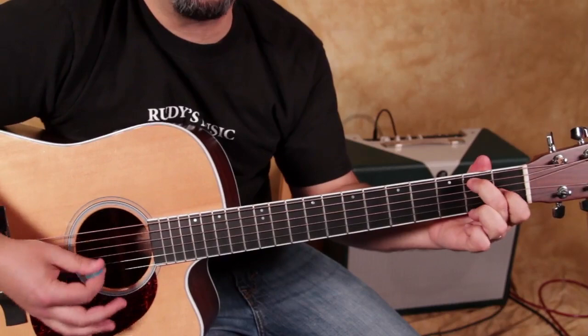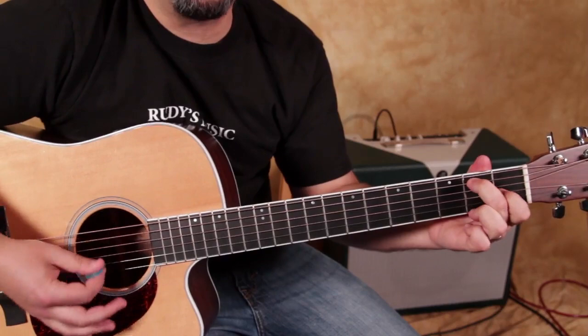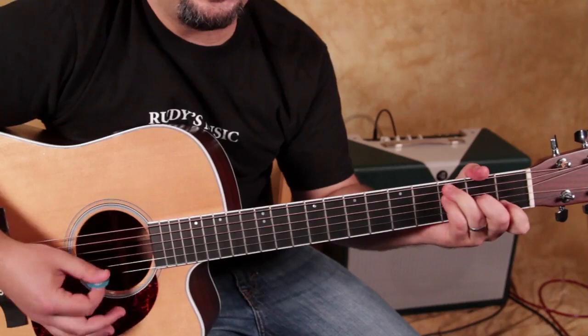Next time through, same thing: C to E7, A minor, then over a G note, then F, G — into the chorus, modulation.